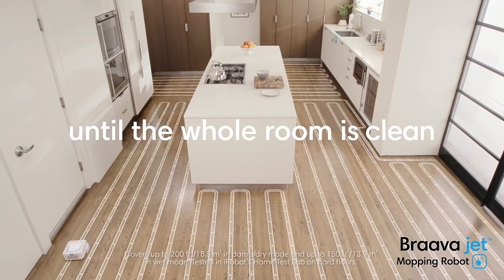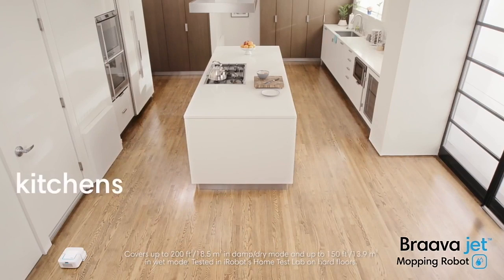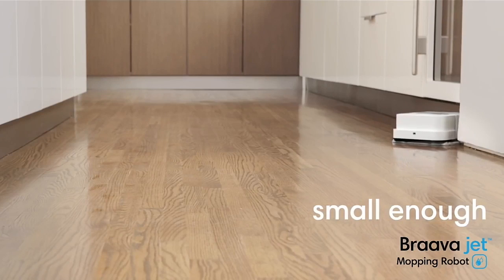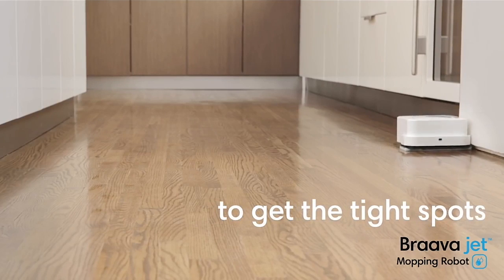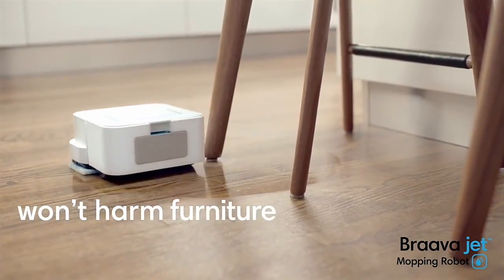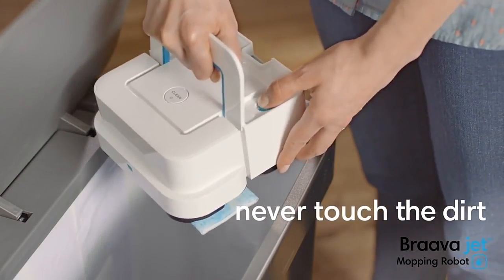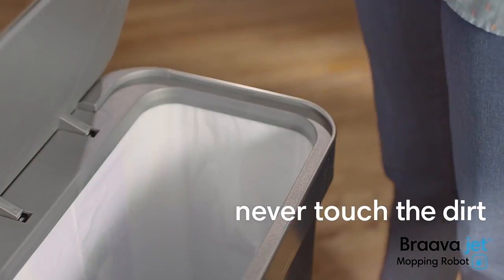It keeps going until the whole room is clean. Bravajet is great for kitchens and bathrooms. It's small enough to work its way into tight spots, and it carefully cleans around obstacles so it won't harm furniture, rugs, or walls. When it's done, simply eject the pad — your hands never touch the dirt.